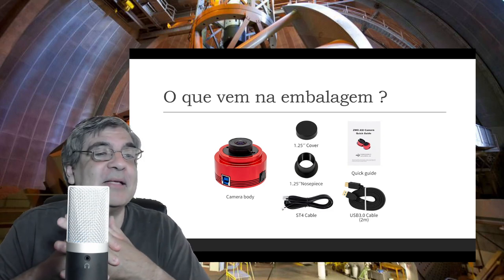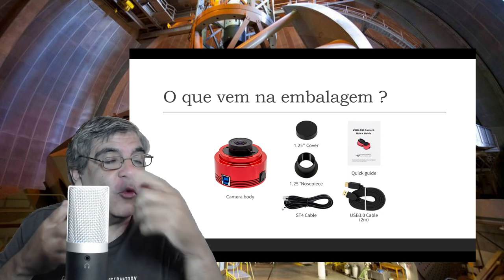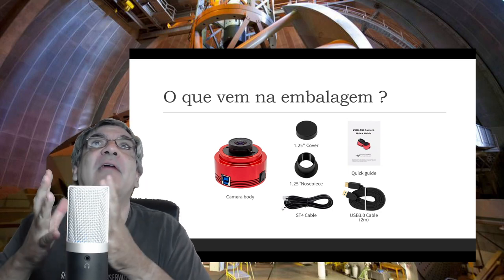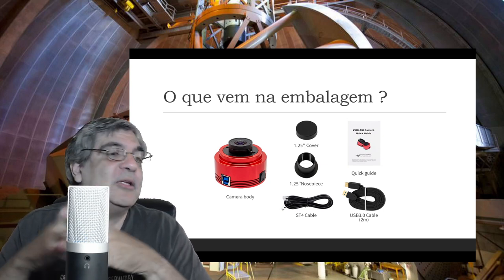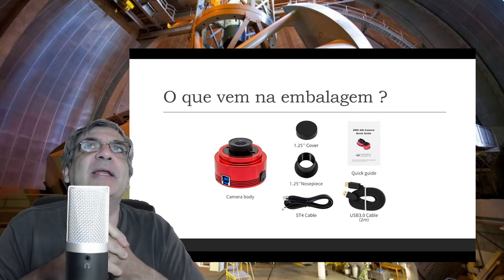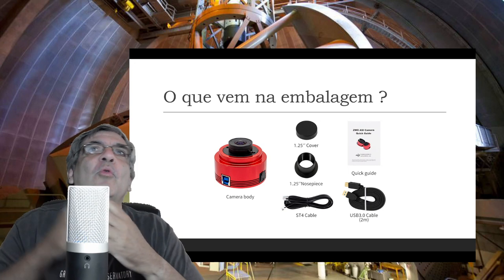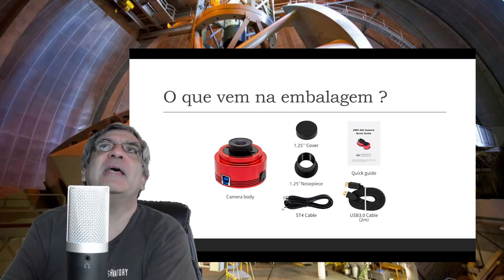Se você compra de segunda mão ou mesmo compra uma nova, presta atenção porque vale a pena pegar com a lente. Ela vem com cover, com adaptador de 1.25 polegadas e com focalizador convencional. Vem com cabo de 3 metros USB e vem com um cabo ST4. O fato dela ser USB 3.0 ou 2.0 não tem muito problema.